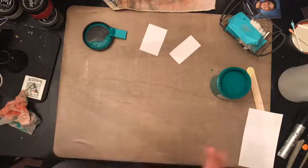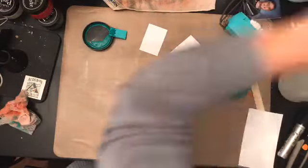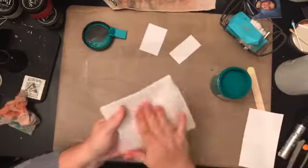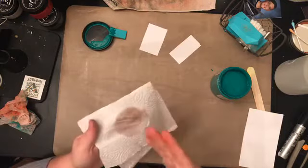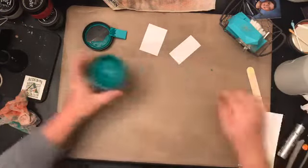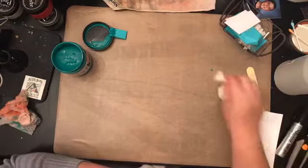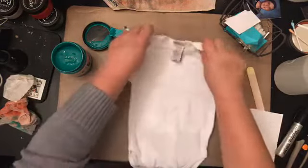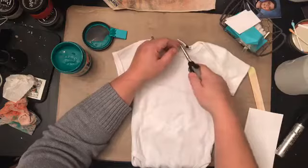Now for the next part I want to make sure my hands are super clean because I'm going to be touching a little white onesie. I want to make sure all the red and green is off my fingers so it doesn't transfer onto the onesie. I only have the one Speedball color at the moment — I wasn't going to purchase multiple if it wasn't going to work.